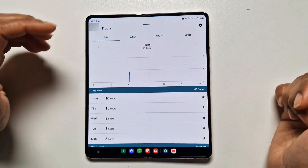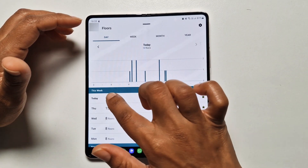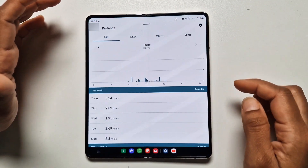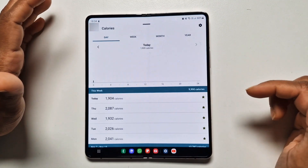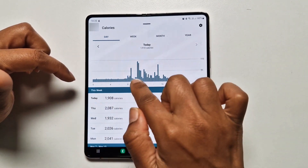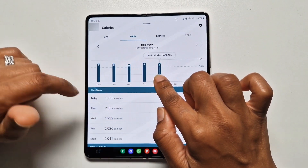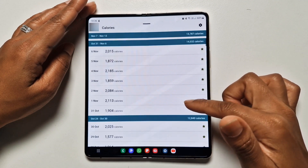He's also climbed 10 floors today, which is well above the target, and it shows the times of day that all the climbing was done. Looking at distance, that's 3.34 miles walked. For calories burned, you can see a timeline showing when calories were burned throughout the day, and you can view it weekly, monthly, or yearly. Tap on any point to see the exact date and calories burned.